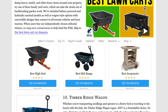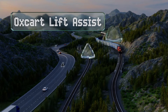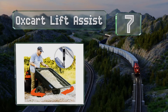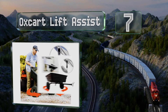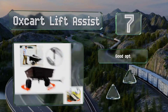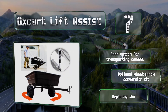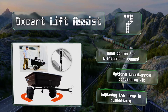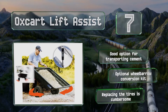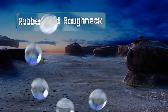At number seven, the Aux Cart Lift Assist features a hydraulic system designed to save your back muscles from strain when toting heavy loads around the yard. An integrated pinhole hitch allows it to quickly connect to a tractor or all-terrain vehicle. This is a good option for transporting cement and there's an optional wheelbarrow conversion kit, but replacing the tires is cumbersome.